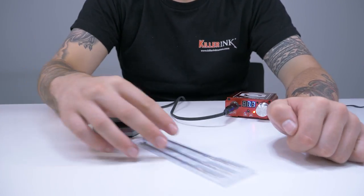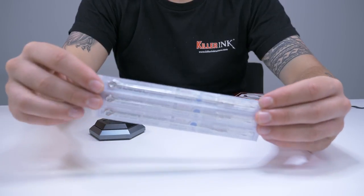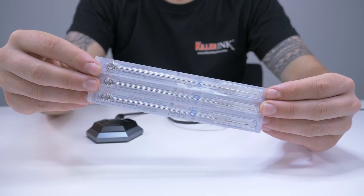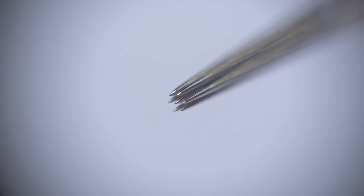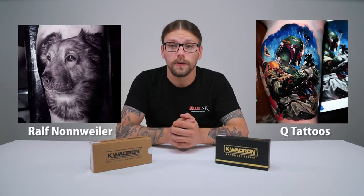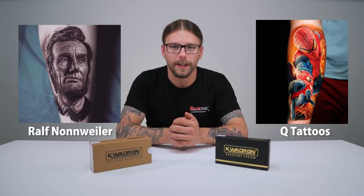Switching over to needles now, and Quadron is renowned for producing world-class tattoo needles that are some of the best on the market. After first launching, Quadron quickly established itself as a manufacturer of premium tattoo needles, setting the benchmark for the engineering and craftsmanship of quality needles. As with its cartridges, each configuration is a combination of precise soldering and razor-sharp needles. It comes as no surprise that many of the world's finest artists are using Quadron needles and cartridges for their work.